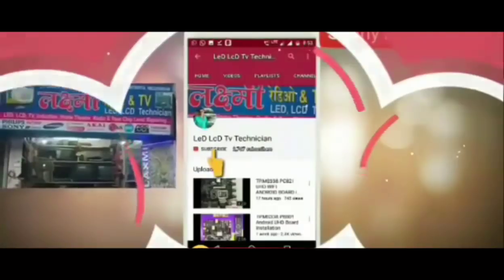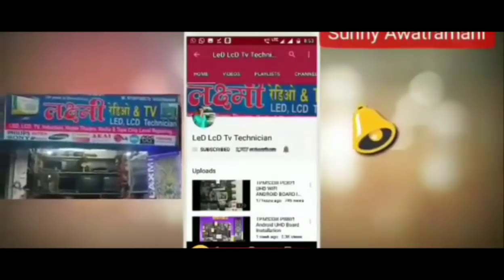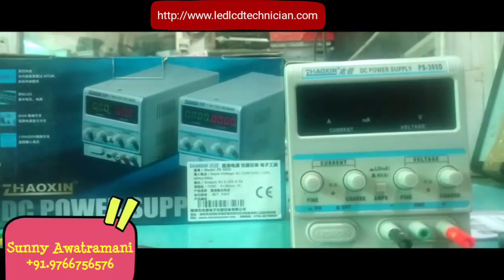Hello friends, this is Sunny. Welcome to my channel LED LCD TV Technician. Subscribe to my channel and press the bell icon for the latest updates. I hope you will like my videos.